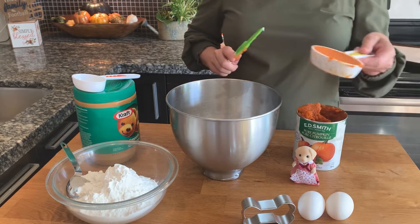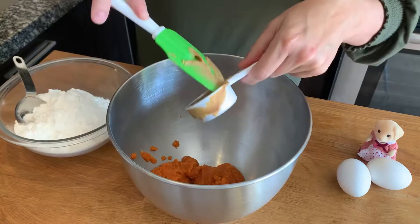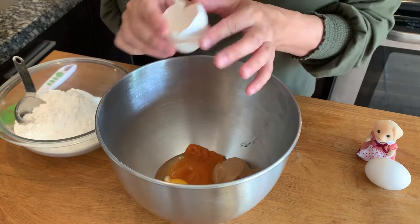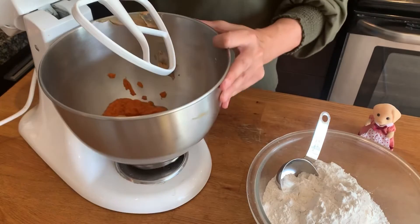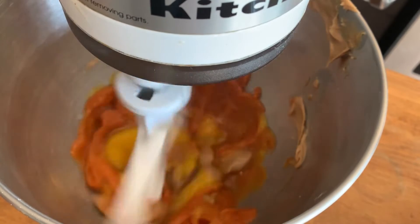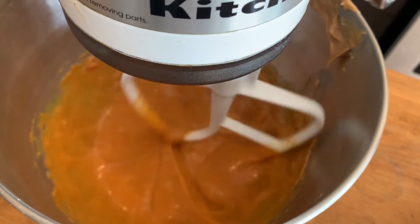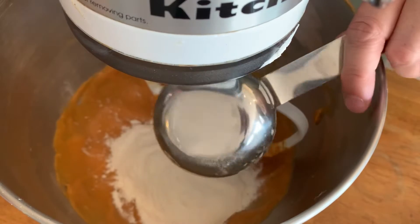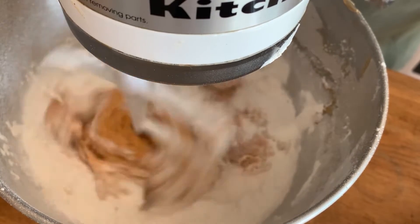Step one is to add the pumpkin puree, the peanut butter, and the eggs to a bowl. Mix on medium speed for one to two minutes. Make sure to wipe down the edges. Add the two and a half cups of flour gradually, and make sure when you start your mixer to use a slow speed and then speed up, or else you're going to get a big cloud of flour.